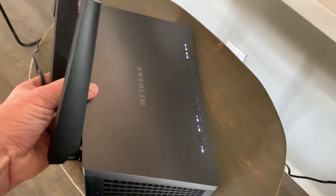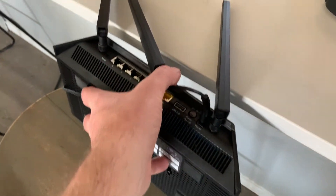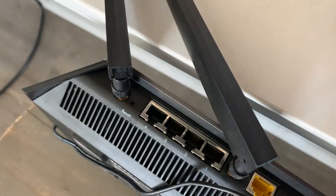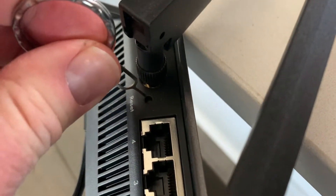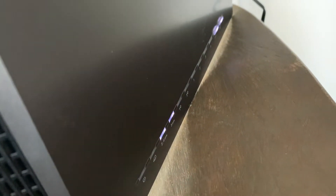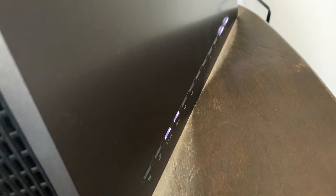If you don't have any internet connection, all you need to do is really power this on. I'm just going to lean it up like this so we can actually get to that reset button. Here's where we need our little SIM key. All we're going to do is push the button that's down in that casing there. I'm going to push and hold. The amber light turns amber right there on the front — you'll see it blink a few times — and this is going to be held for roughly 10 seconds.